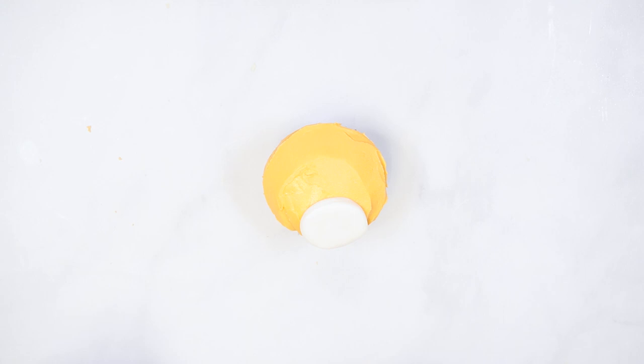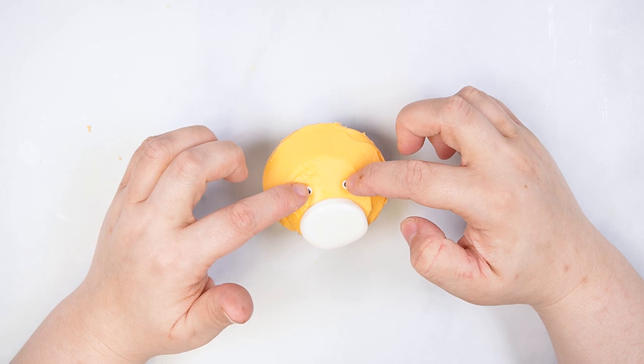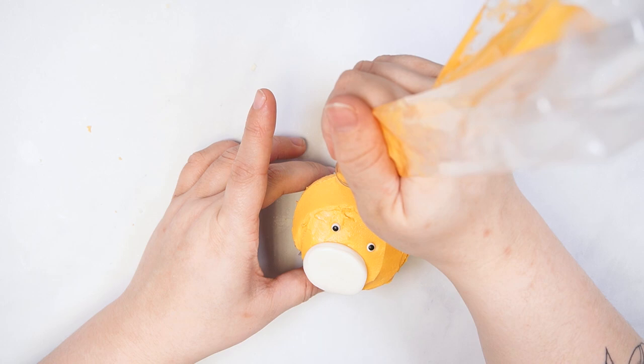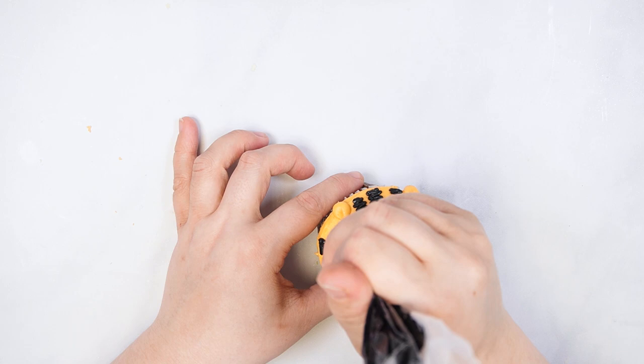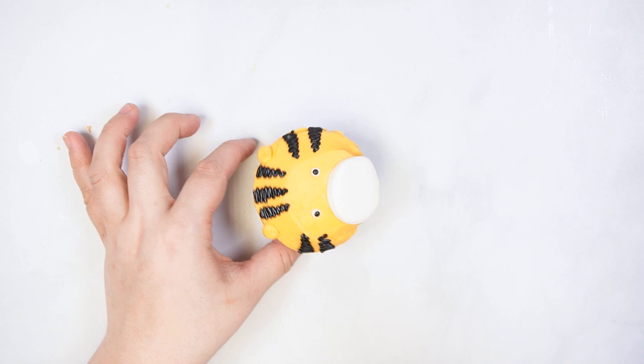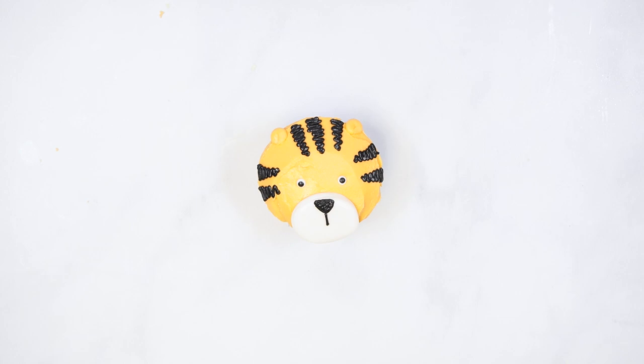Add two small icing eyes to the center of the cupcake. With orange buttercream and round tip number 6, pipe two rounded ears by piping in a circular motion. Use black buttercream in a tipless bag to pipe the tiger stripes — pipe zigzags that are larger at the beginning and tapered at the end, at the top and sides of the face. Pipe an upside-down triangle and vertical line in the white section to create the nose and mouth.